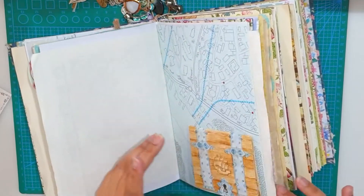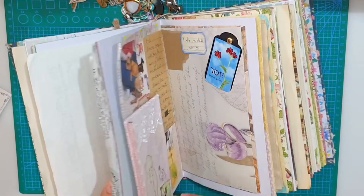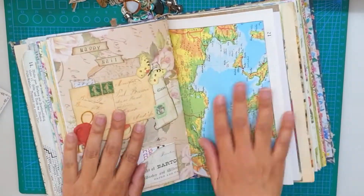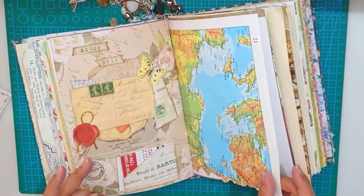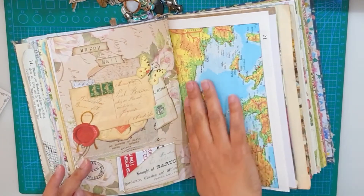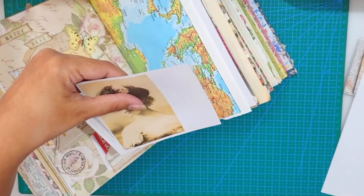I wanted to choose the item 'map' as a background, so I just started searching my journal until I landed on this page. I was really thinking about whether I wanted to work on one side or the other, but I ended up choosing this side. I printed out some photos.